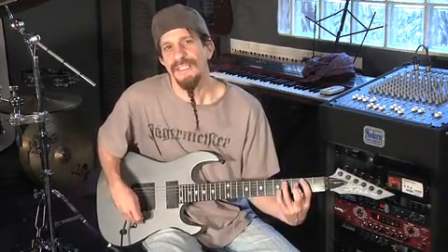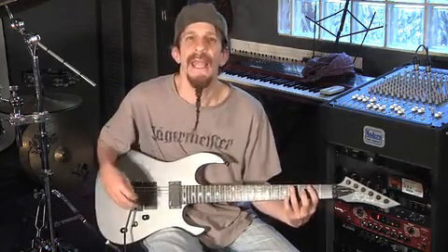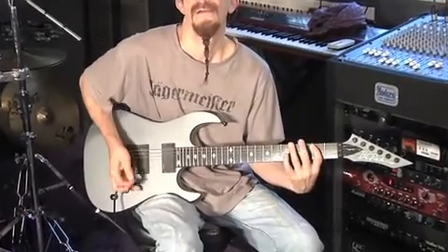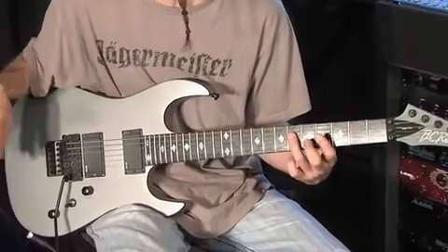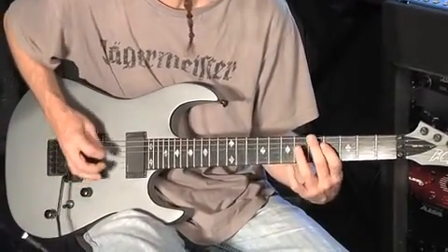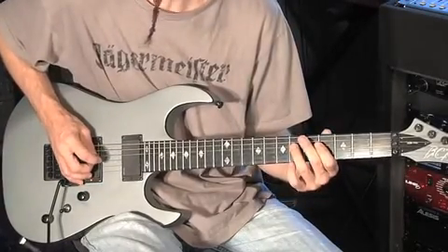The intro starts off with a C sharp B going down up eight times quickly and precisely. Then I'm going to go to the fourth string G sharp and A four times, and then hang out on the A sharp for eight.